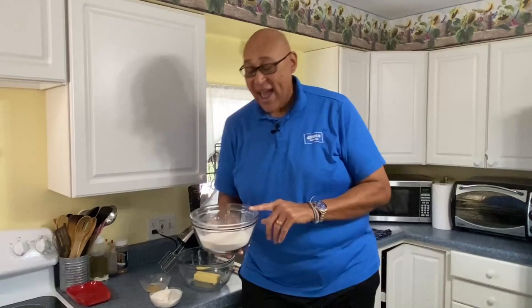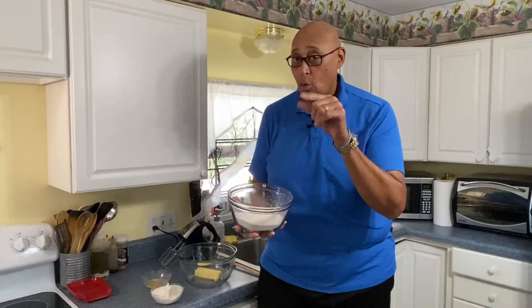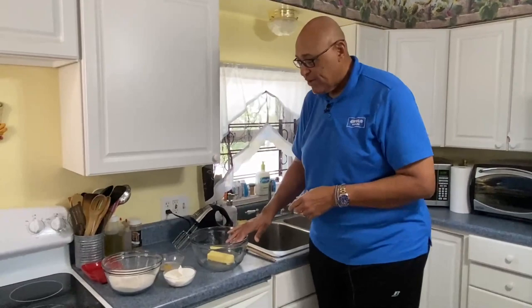I have two cups of flour. I have a half teaspoon each of baking powder, baking soda, and a quarter teaspoon of salt. And I've sifted our flour.